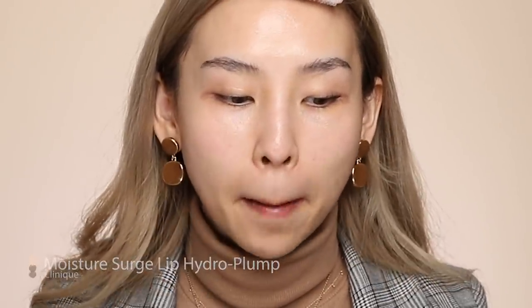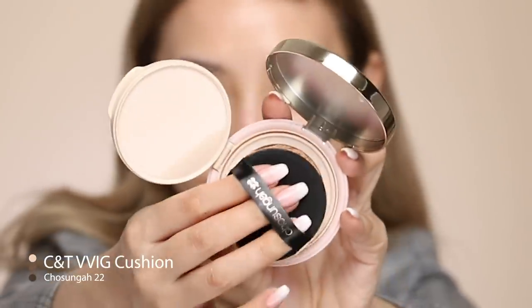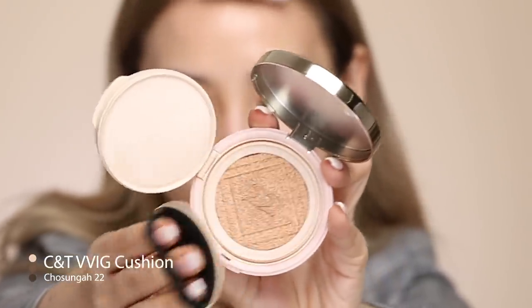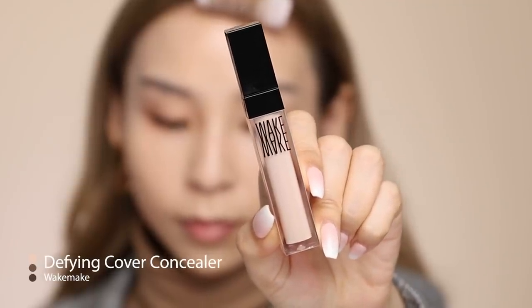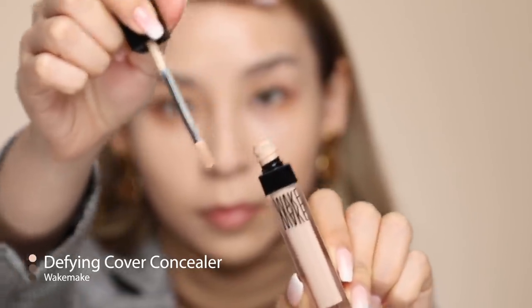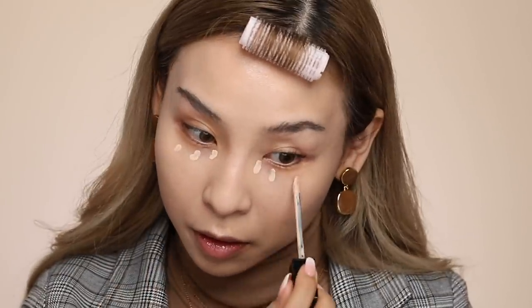For foundation, I'm going to be using the Chosunga 22 C&T Wig Cushion Foundation. This is No. 2 Sand Beige. For concealer, I'm going to be using Wake Make, shade 20, and I'm going to use this under my eyes to highlight my face.